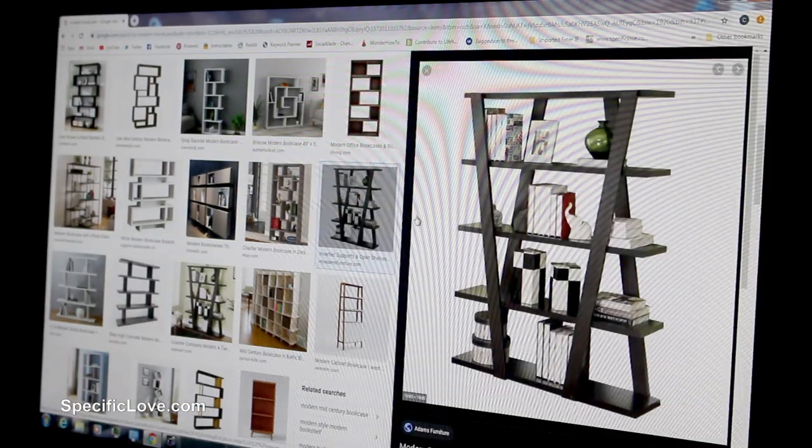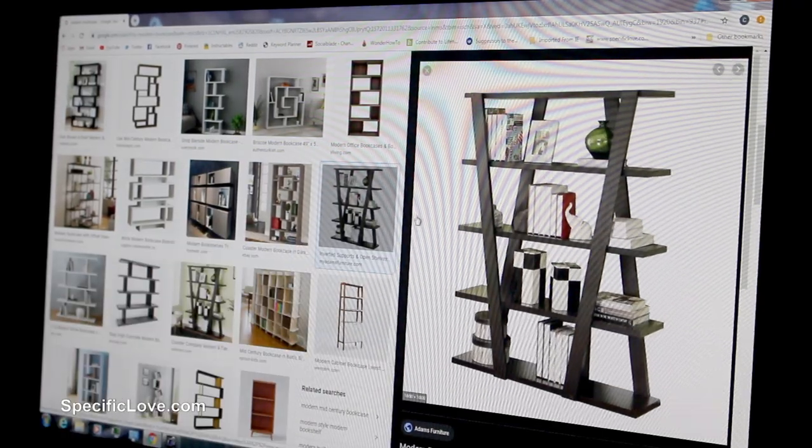We were recently asked by a new business to create some custom shelves, so my wife searched the internet and found some bookshelves with some leaning supports. When the new owner approved, we set out to make something similar.